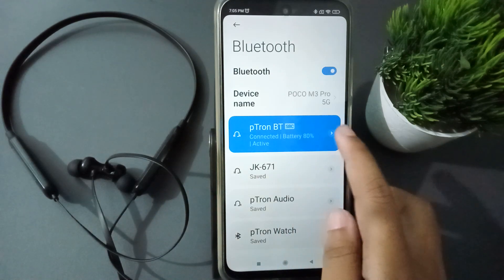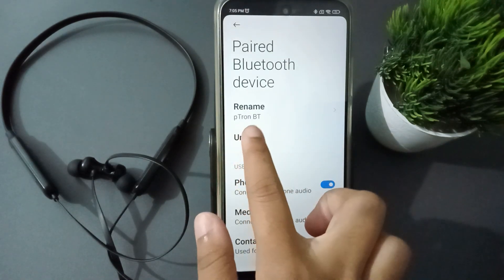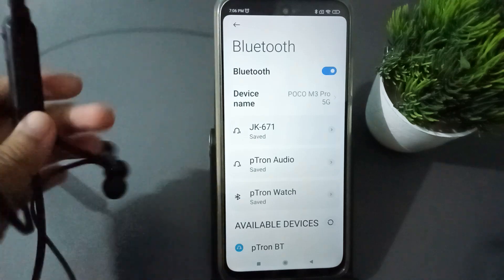What you need to do is click on the settings icon next to the device, then click on the unpair option. Right now the Ptron has been removed — it means it has been disconnected from your mobile phone. You can disconnect it like this.